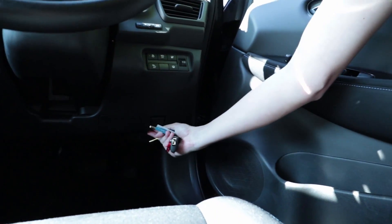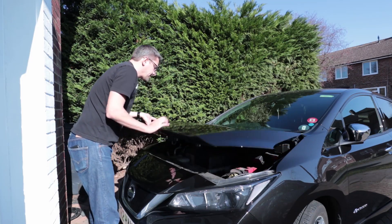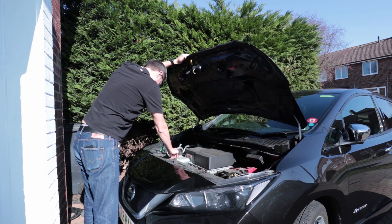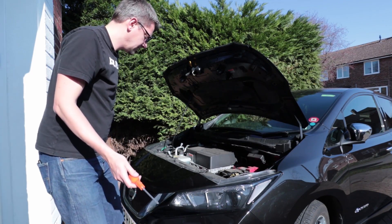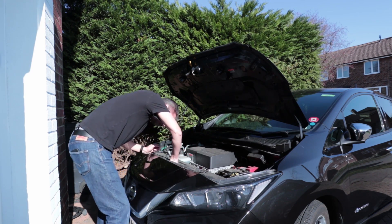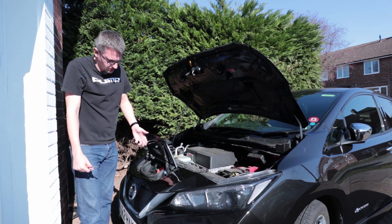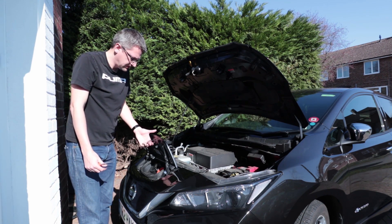Okay, so we're in. Now you just have to pop the hood. I'm going to need a screwdriver for this. Inside there's a little sort of recess with a catch that you just move to one side and then you can get inside — otherwise you're at the mercy of the electronic release, which obviously is not going to work if your battery is flat.